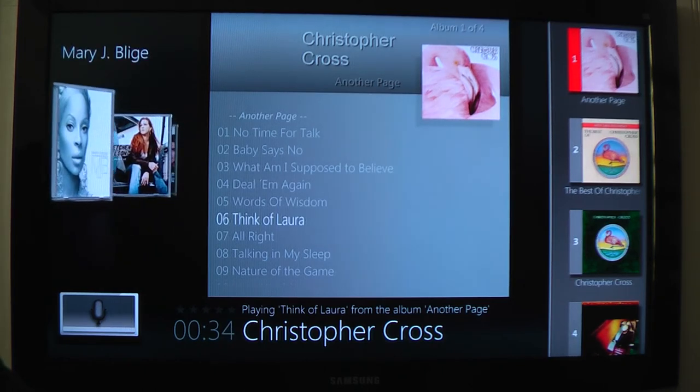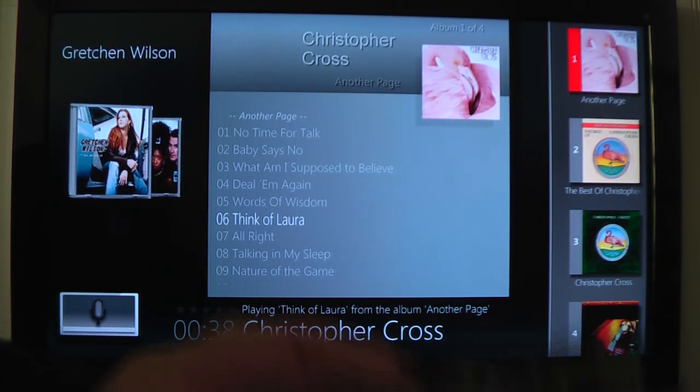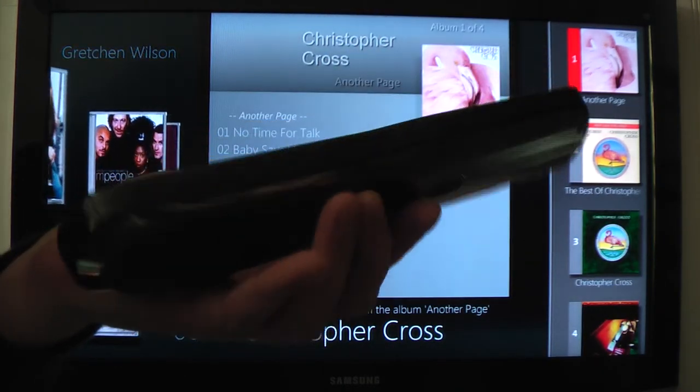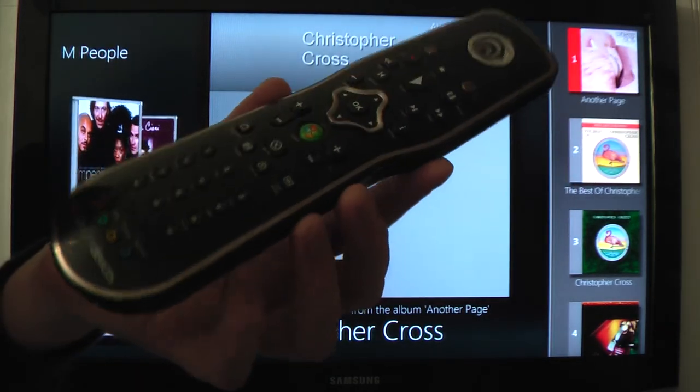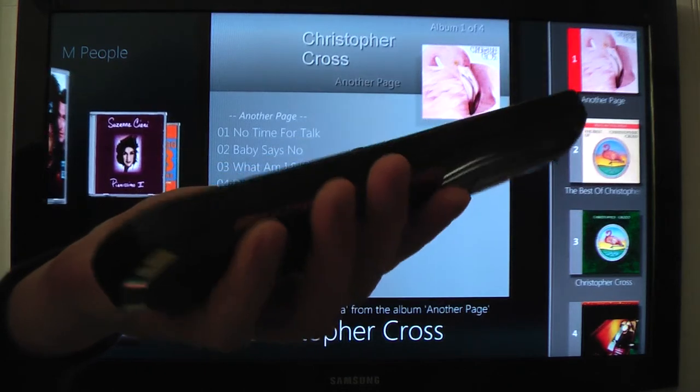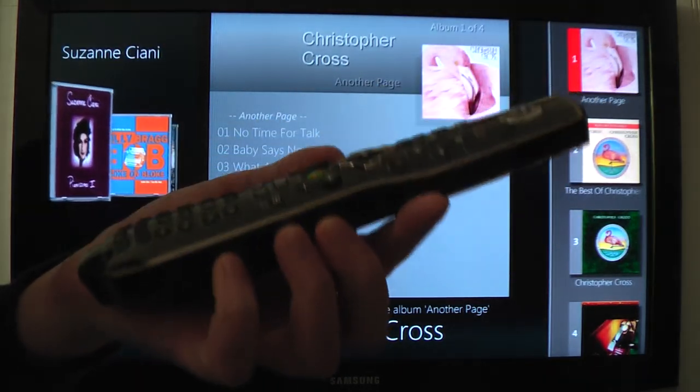I think that's about it for this video. That's just a small piece of the music functionality. I just wanted to basically show the new hardware, which is pretty slick. I'll put out some new videos with other aspects of the media control, but for now, that's it.